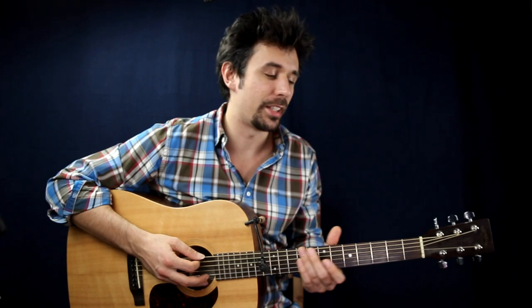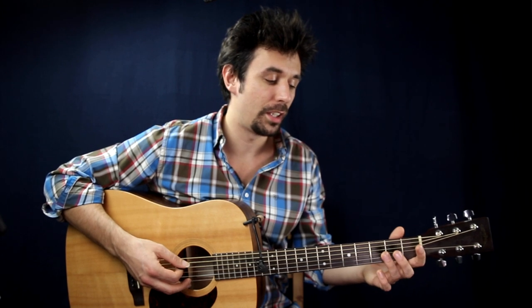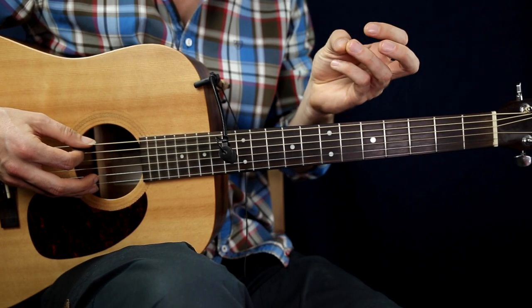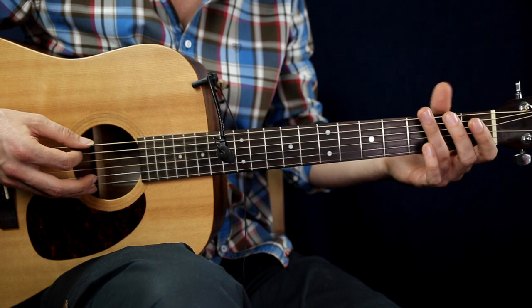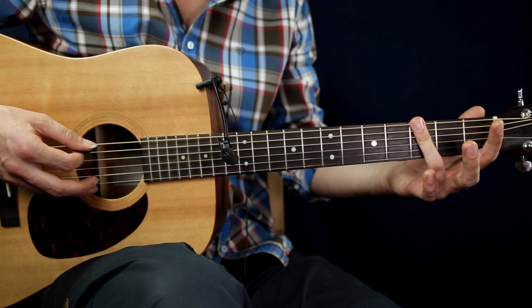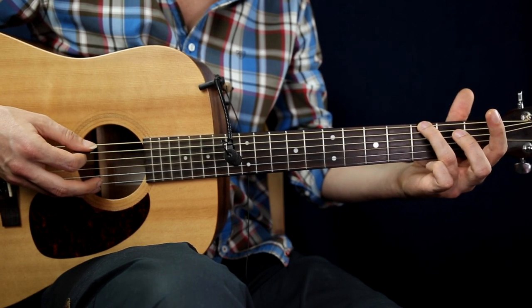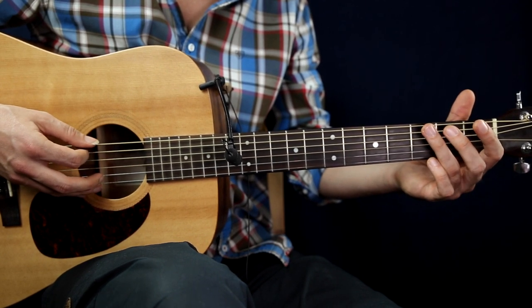The next thing you should practice is the hammer-on technique. You have to pick a string — for example, the low E string — and then hammer on the third fret on the low E string. You should find the strongest part of your finger, which is usually the middle of your finger. If you try to do the hammer-on with the wrong part of your finger, it may not work.